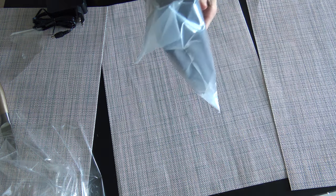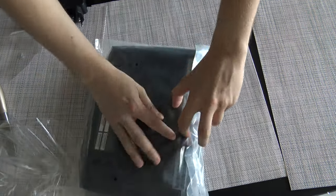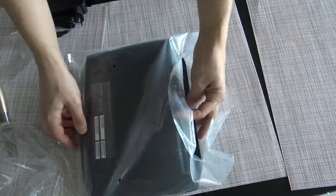Let's open the device and see how it looks like. It's slim and big.